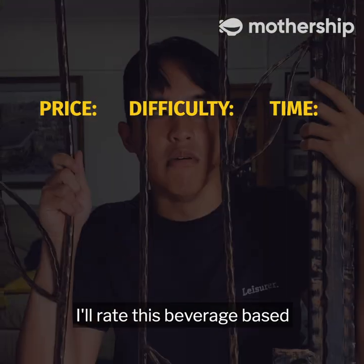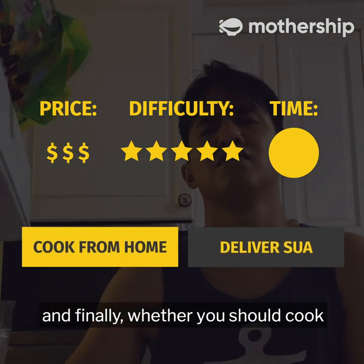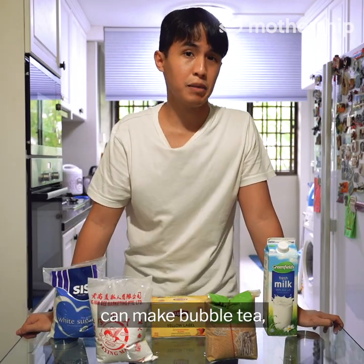At the end, I'll rate this beverage based on its price, difficulty, the time it took, and finally whether you should cook this from home. I've always been more of a Royal Crush from Sweet Dog kind of guy, which is exactly why I'm here to show you that if a casual like me can make bubble tea, so can you.